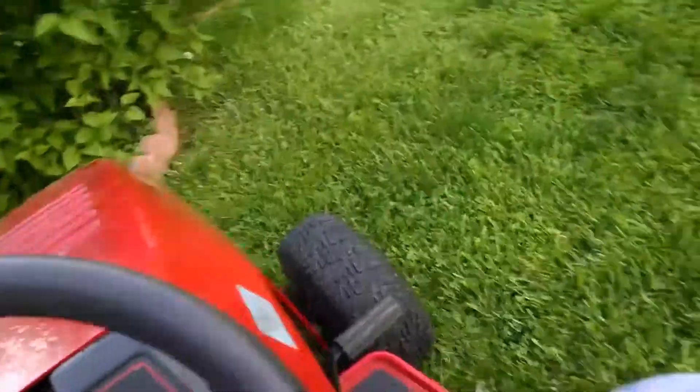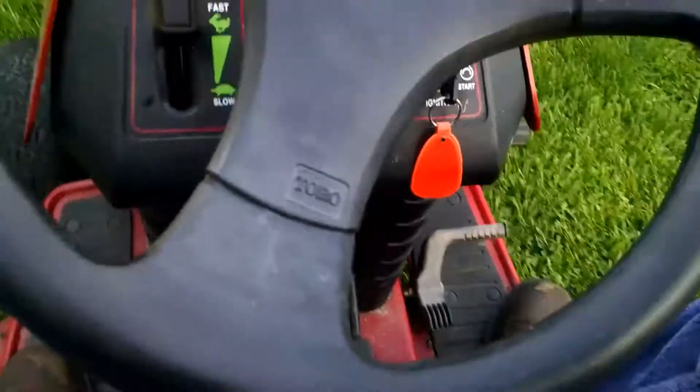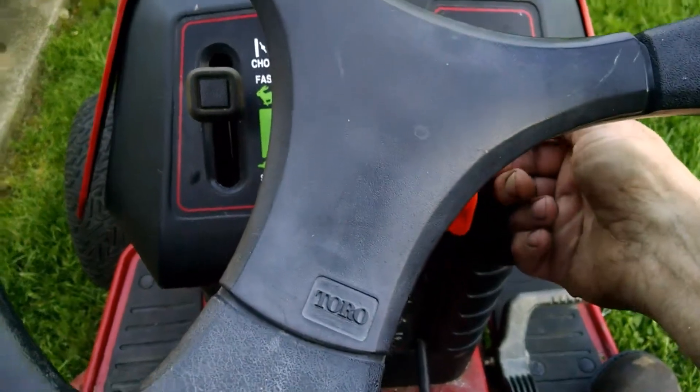It might need a little carburetor work, screwed with a little bit, a new plug in it and whatnot. Let's fire it up and go for a ride.